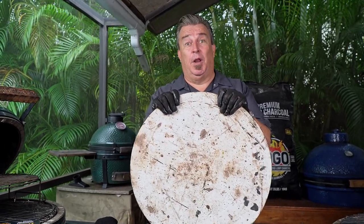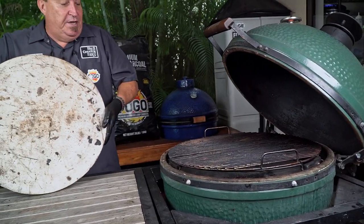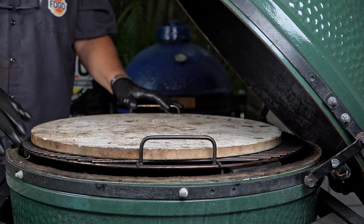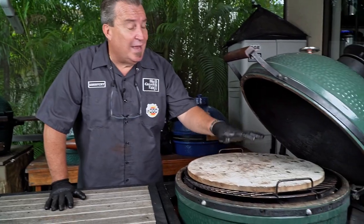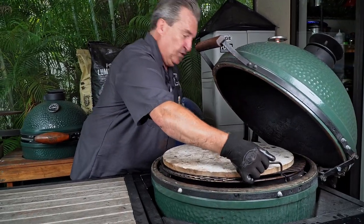The pizza stone is one absolutely egg-cellent accessory you absolutely need if you want to make pizzas, and the Big Green Egg is a pizza cooking machine. With your convector in and your grate on, simply place the pizza stone on top with the convector legs facing up. There are all different schools of thought — I cook my pizzas around 500 degrees, but you can go 700 or 800 degrees. Heat the pizza stone up with the grill from the start; it'll take about an hour to heat up, but it makes the best pizzas — you'll never want to order out again.